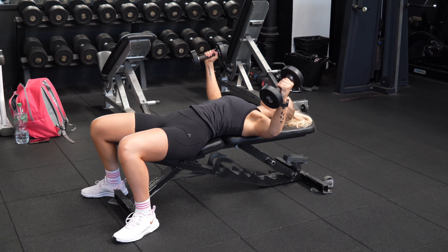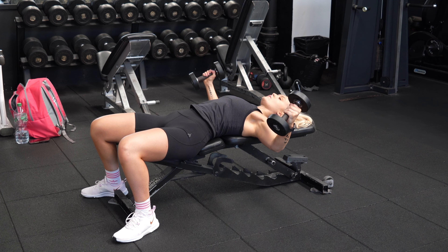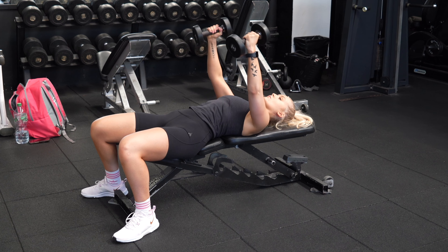Once your dumbbells reach about chest level, you want to really think about driving your upper arm to meet together at the top, really squeezing the chest. The cue here is to not let your elbows bend or extend any further throughout the movement — keep them in that same position throughout.